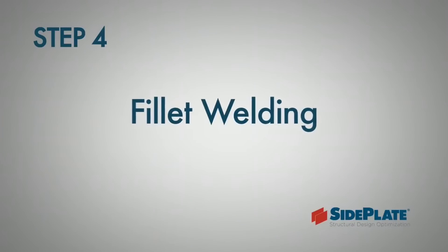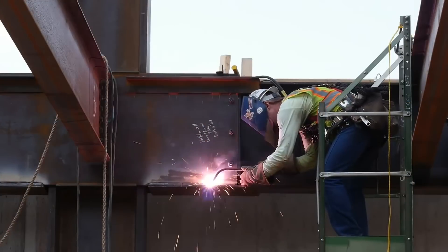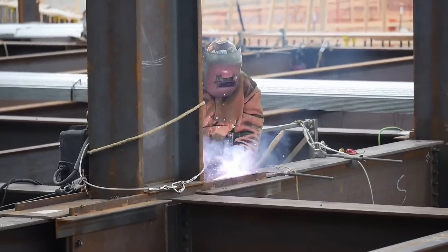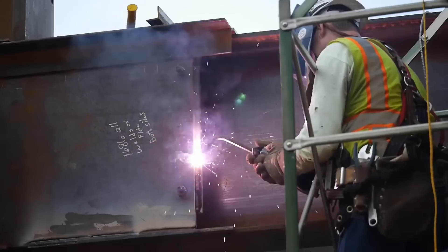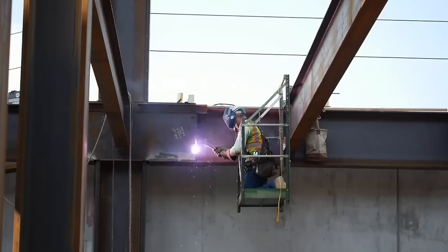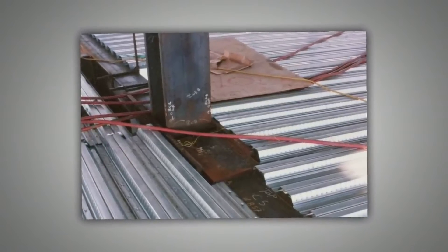Lay welding is a crucial step in the fieldwork for side plate connections. It involves depositing welds to join the side plates to the cover plates and vertical angles. Horizontal fillet welds are typically used to join the side plates to the cover plates, while vertical single-pass fillet welds are used to join the side plates to the vertical angles. These welds, deposited in horizontal and vertical positions, reinforce the connection, enhancing its strength and structural integrity.